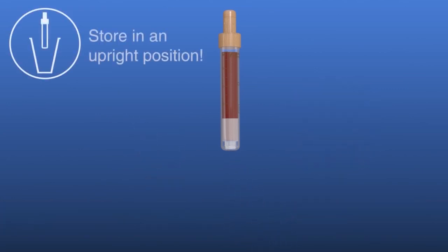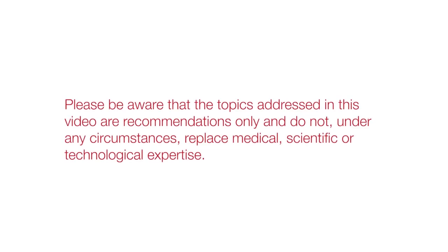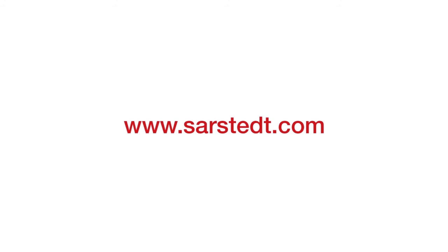For the optimal coagulation of the S-Monovette serum after collection, store these in an upright position. Next time, if you follow all the steps in this video, you will ensure a safe and successful blood collection.